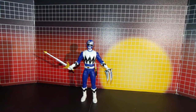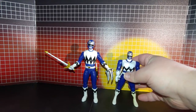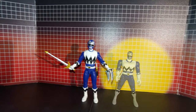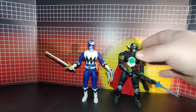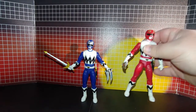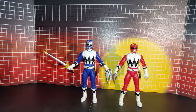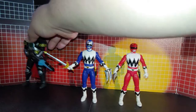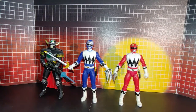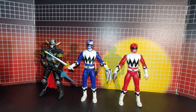Here he is with the vintage area, with Magna Defender, and here he is with Leo, the Red Ranger. We'll go ahead and put both of them in together — so that's what all three look like together. All right, that's it, thanks for watching.